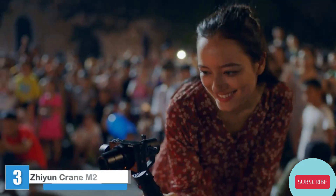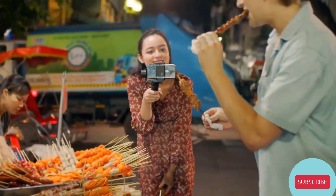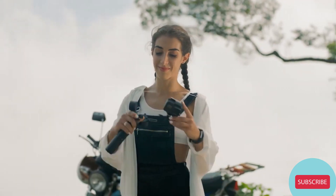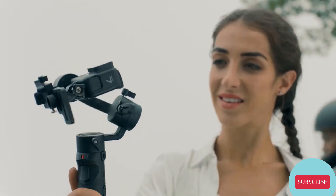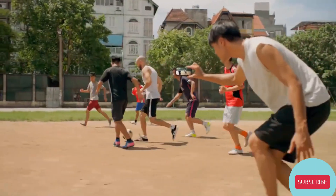Say hello to Crane M2, the world's most flexible handheld gimbal designed to fit any lightweight camera system. Silky smooth footage has never been easier — just snap in your camera, balance and start shooting. So you can turn those shaky shots into this.